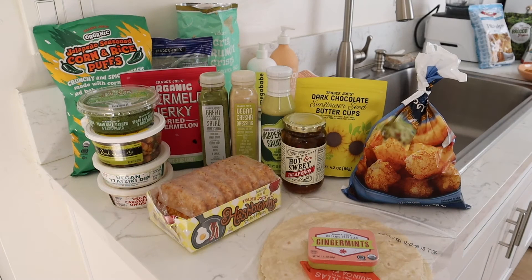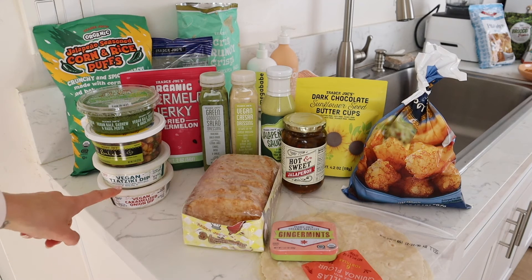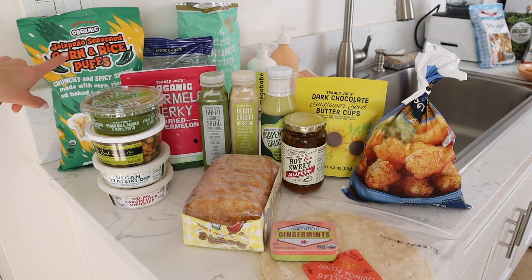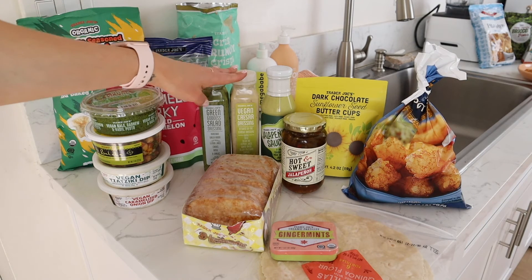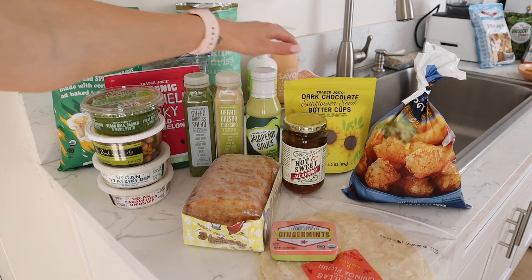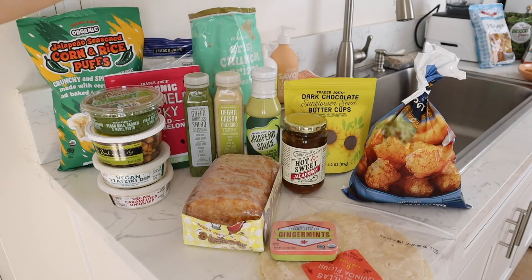Out of the 21 items I shared today, here are the 17 I would highly recommend: the ginger mints, quinoa flour tortillas, hash browns, vegan caramelized onion dip, tzatziki dip, chickpea salad, vegan kale pesto, jalapeño seasoned corn and rice puffs, watermelon jerky, both salad dressings, the jalapeño sauce, the sweet hot jalapeños, the sunflower seed butter cups, the peanut butter pretzels, and the crunchy pea and chickpea snacks.